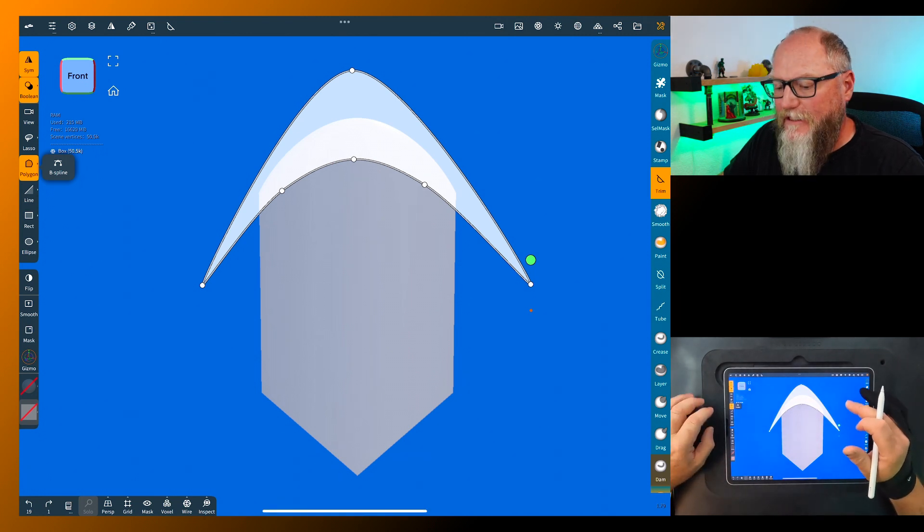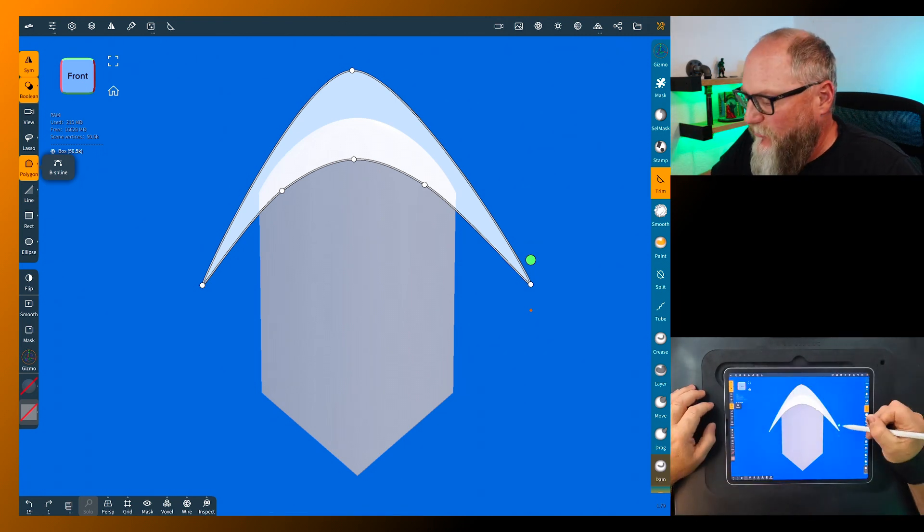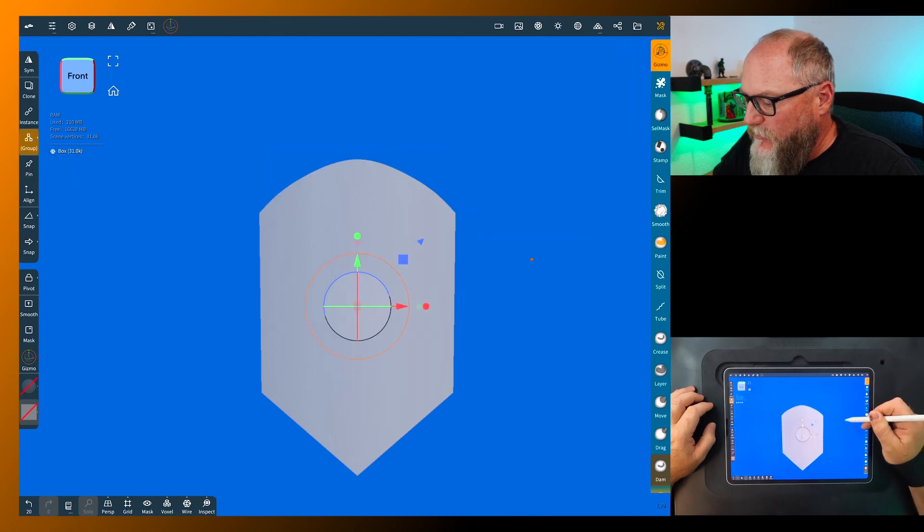It trimmed backwards, so go back to gizmo and back down to the base and go back into trim — it's still there. Hit flip, then flip again, and now it's going to trim the correct direction. Go to the gizmo and it looks pretty good.